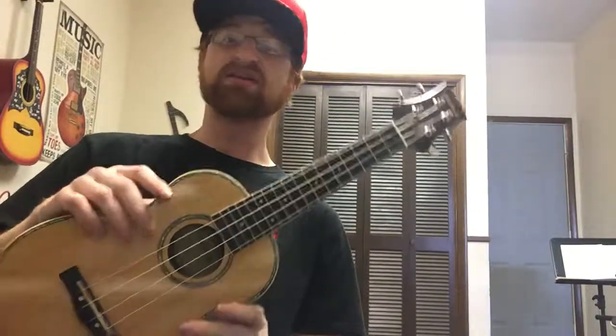So start thinking about making your strumming have weight in some areas and weakness in others, and your ukulele playing will have more character. Thanks for watching, guys — see you on the next one.